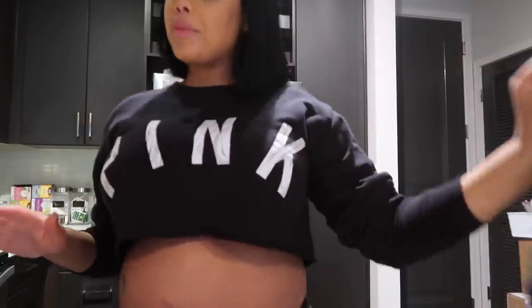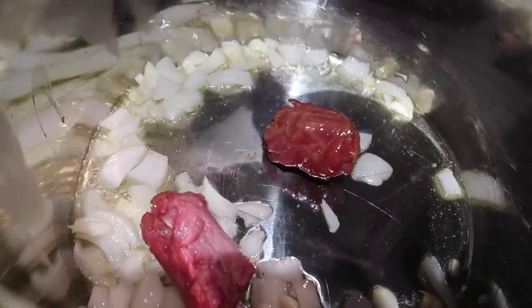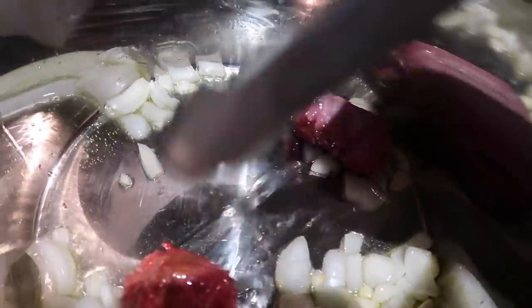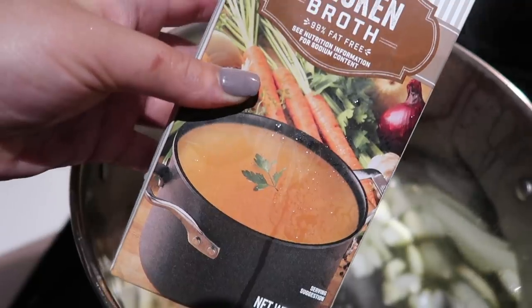Now I'm going to make the greens. I got a bag of triple-washed greens and I'm still going to wash them off. I also have some smoked turkey neck — this is going to give it great flavor — and I chopped up half an onion and some garlic. I like to put the smoked turkey neck in with the onions and let it caramelize a little bit, and once it browns up, that's when I'm going to add the greens.